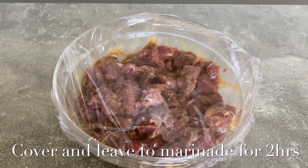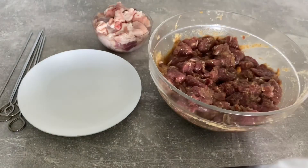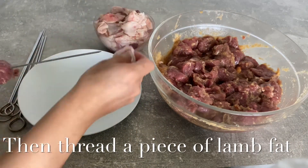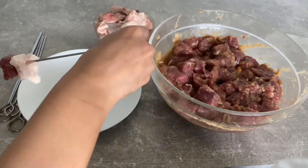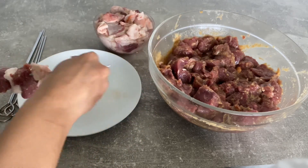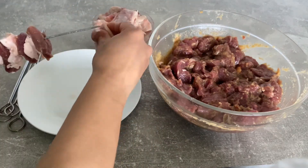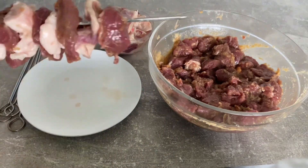Cover and leave the meat to marinate for 2 hours.